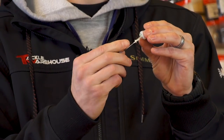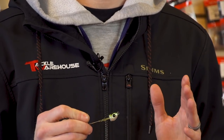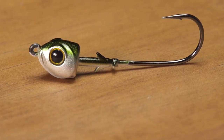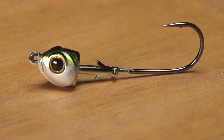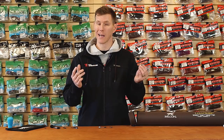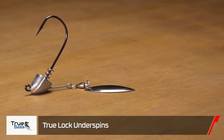My favorite part about this one is the four-barb hook keeper system. I am all about saving plastics where I can — especially for tournament guys or any angler — we hate running through plastics because it's tough on our wallet. This is going to help keep that plastic pinned up there, get you more bites per plastic, and you don't have to use those messy glues. Pretty cool — my favorite part about that swimbait head.